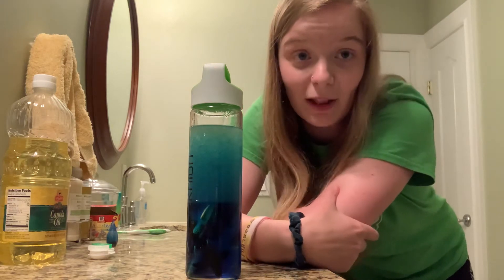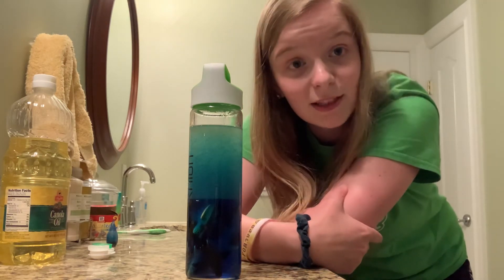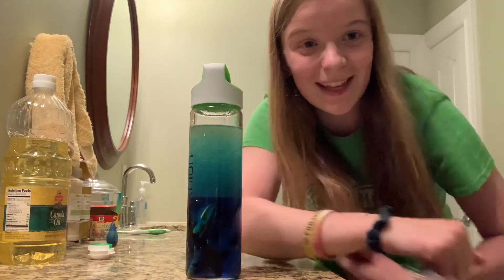So if you make a sensory bottle like me, I would love to see a picture of it or a video of you playing with it. And I hope you have lots of fun. I'll talk to you tomorrow. Have a good day, friends.